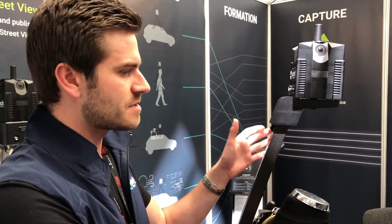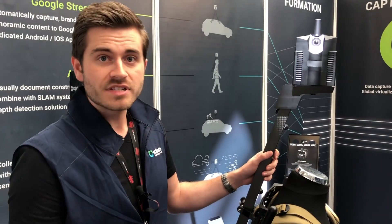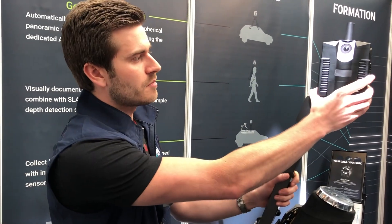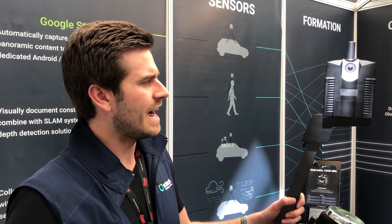The Pulsar has been primarily designed for Google Street View capture — capturing data on foot or on a vehicle, then processing that data from within our cloud. It's a very streamlined process: you simply upload the data, which is stored on-board the built-in SSD, up to our VR World cloud server. We process that data, and then you can publish it to Google Street View. The aim is to be as automated and streamlined as possible — as simple as upload, process, and publish.